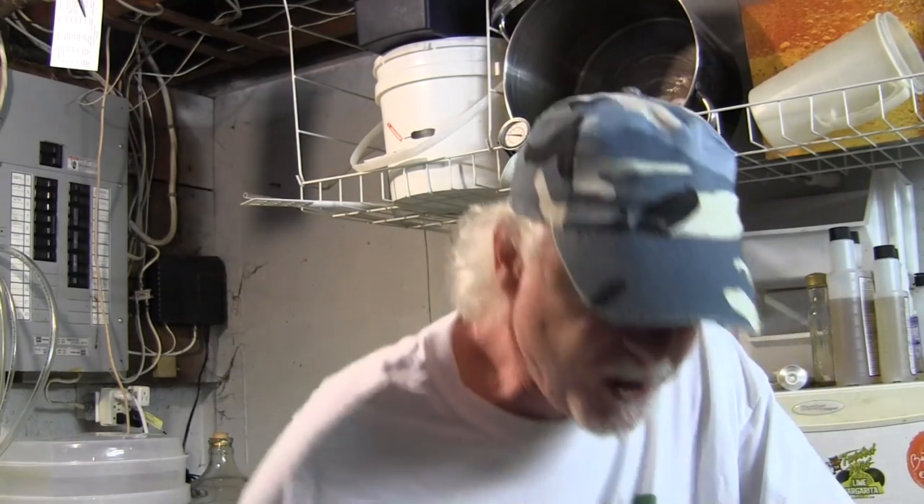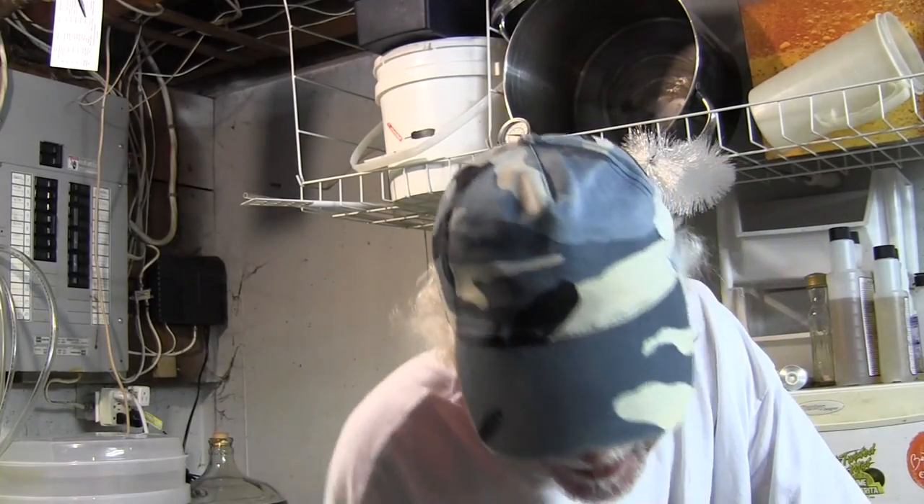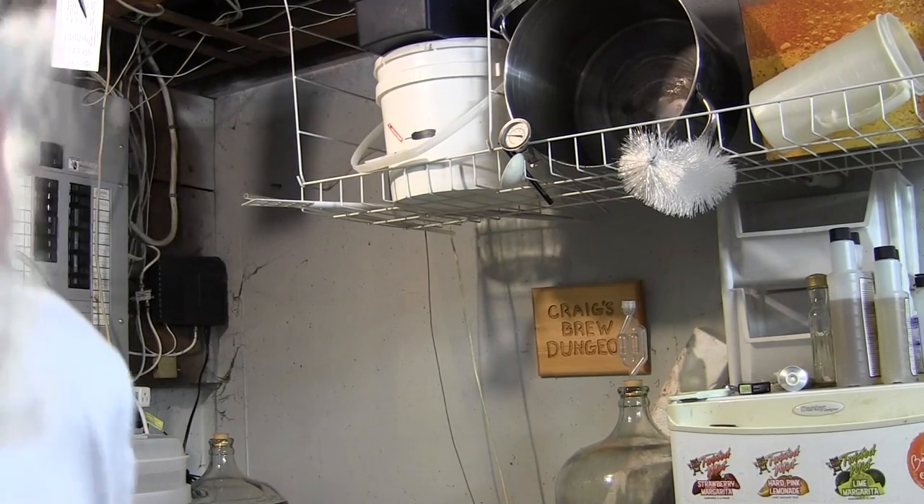I'm going to batch prime it. Of course, there are inherent risks with that too — you're transferring the beer to another vessel, so you've got to make sure that's sanitized. But I have no problem with that. I've got a little bit of Star San here. I think I can manage the sanitation. I'm just going to bottle it in a traditional way.